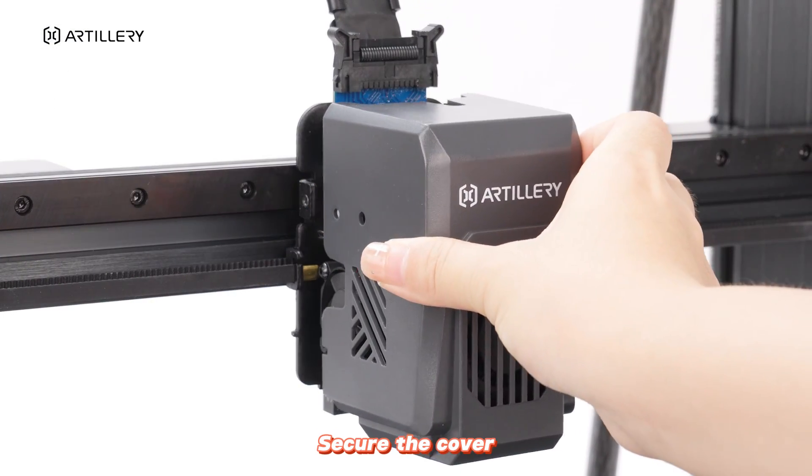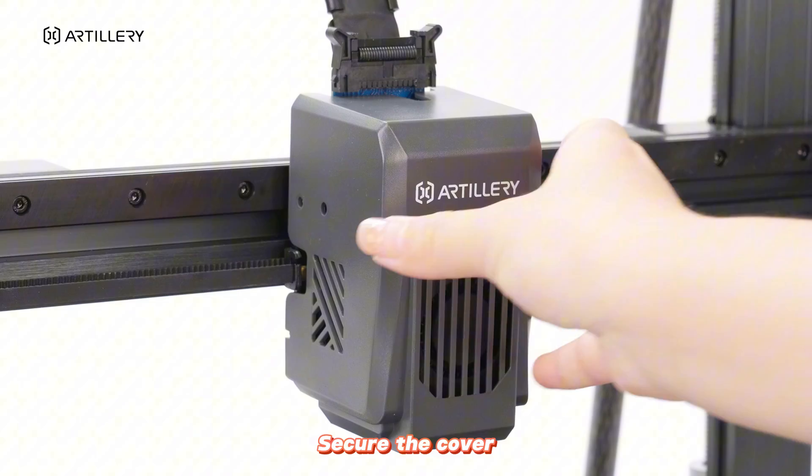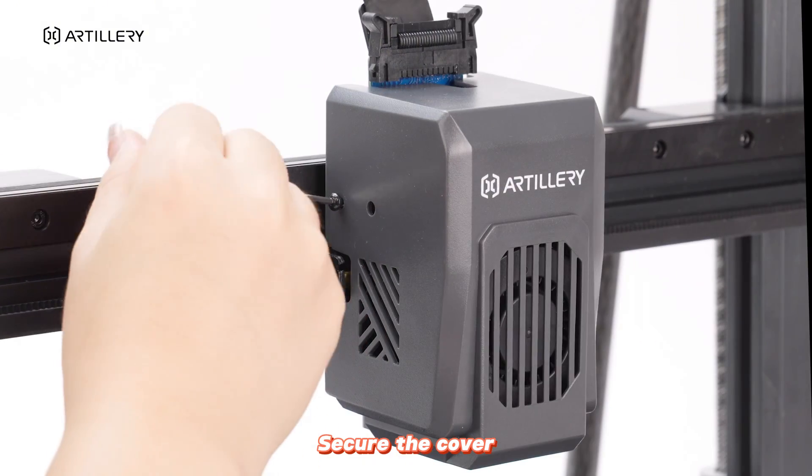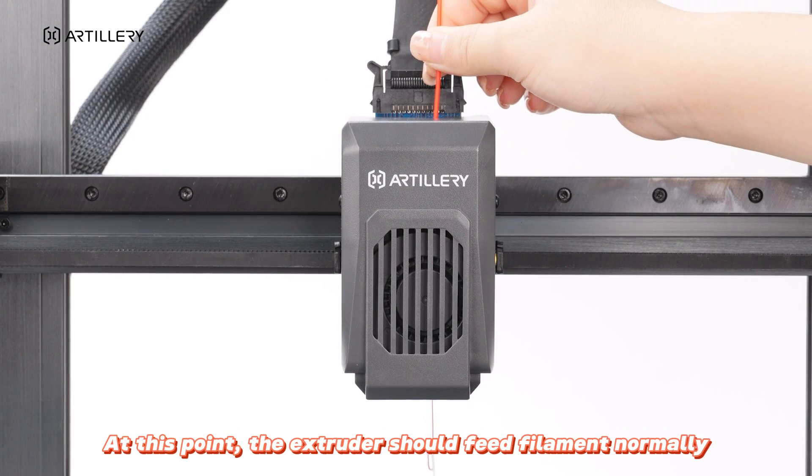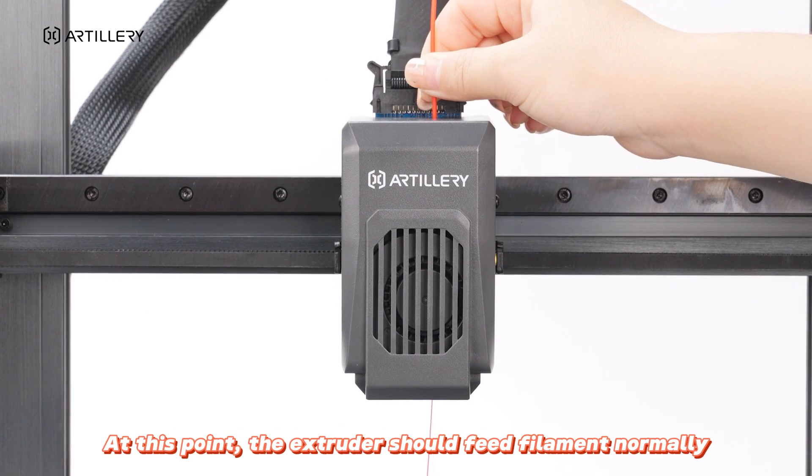Secure the cover and ensure the extruder is pointed to the filament tube. At this point, the extruder should feed filament normally.